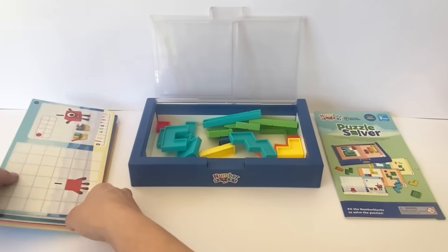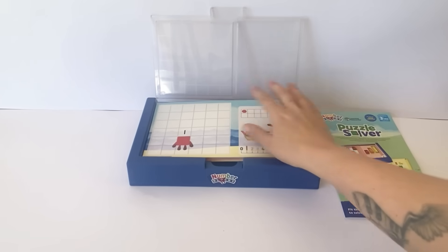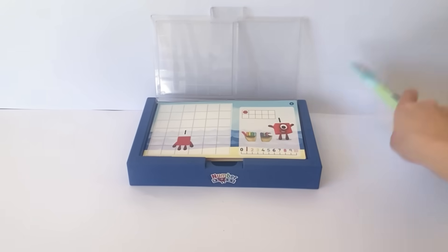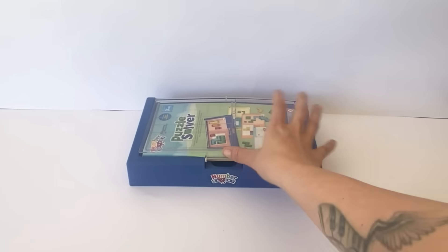All of the NumberBlock tiles, the playing cards and the instructions can be neatly stored back into the handy carry case. So we'll go ahead and start to explore ways of counting to 10.